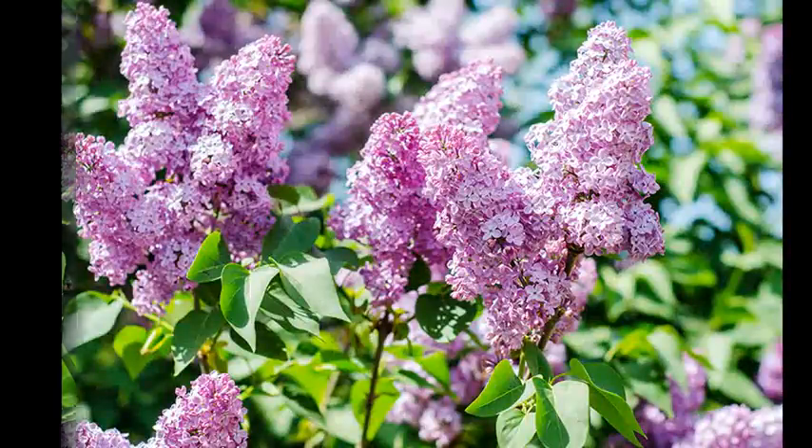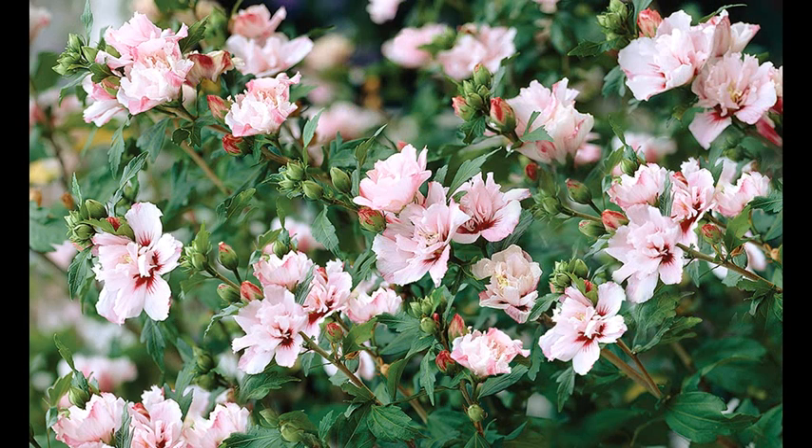Perennials such as lilacs, Shasta daisies, and Rose of Sharon do best when planted in an area where they will receive full sun, or at least 6 full hours of sunlight during the day.